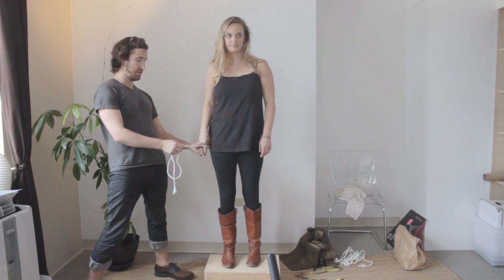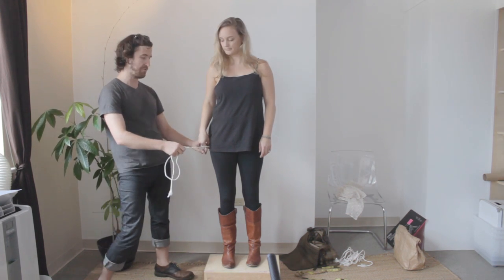The last measurement we'll be doing is the hip, which is the widest part of your hips. For Christian that's right here — you're going to hold this and your friend will walk around.